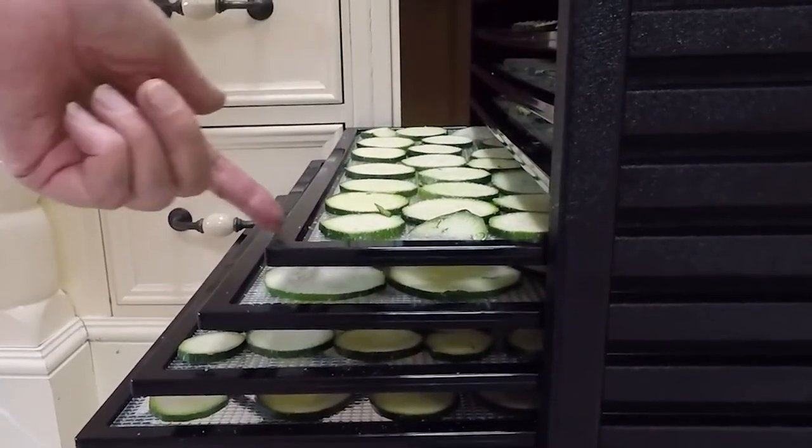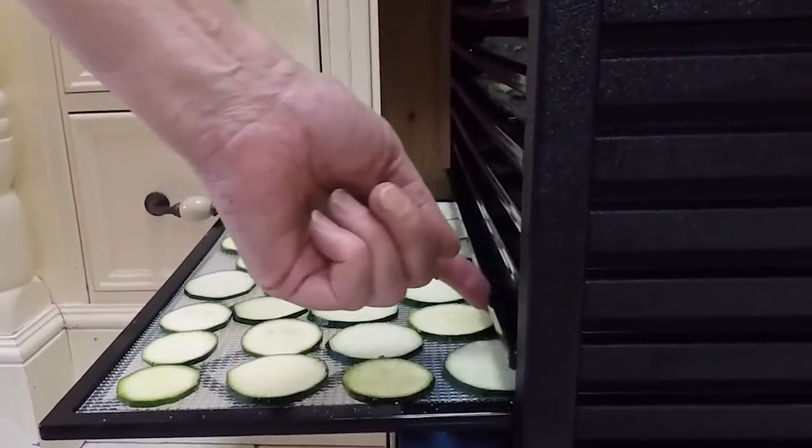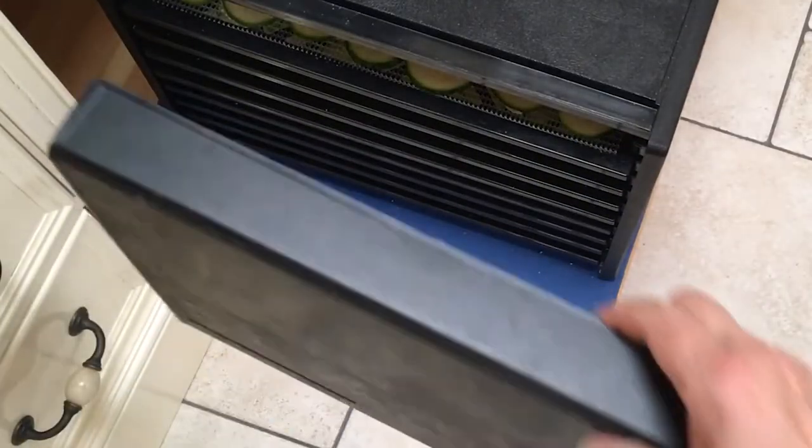I got seven and a half trays out of this batch. Put them in the dehydrator and dehydrate at 50 degrees Celsius or 120 Fahrenheit for about 15 hours.